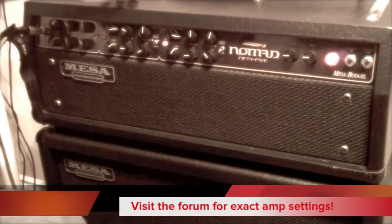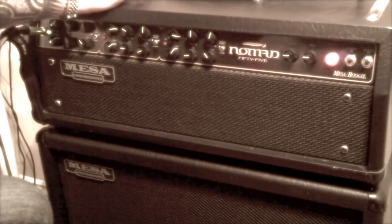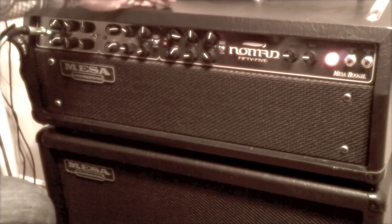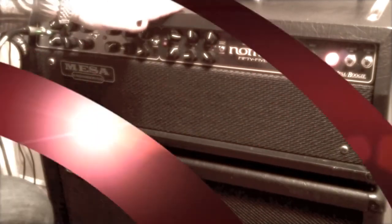There you go — that's the Nomad 55, the way I run it. There is an effects loop built into the amp as well, which is fantastic. There is a wet/dry mix channel, so you can actually change the amount of effects loop in the head per channel, which is really, really good. Versatility is key with this amp.